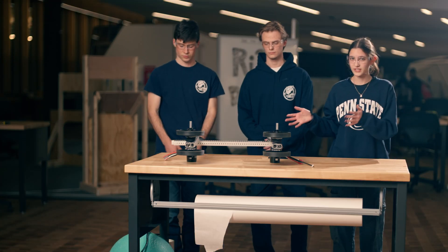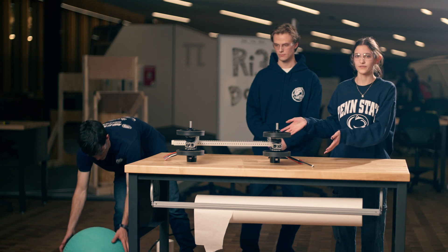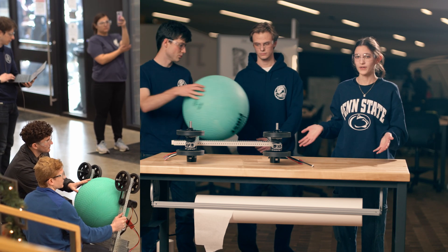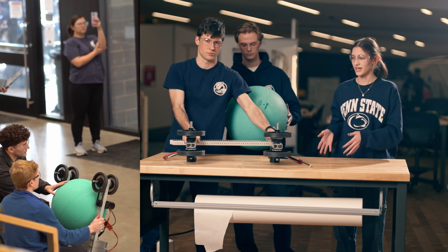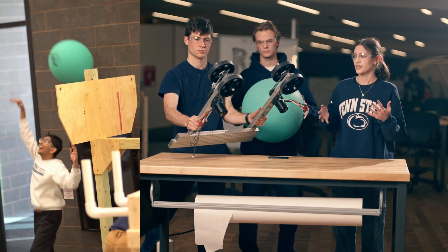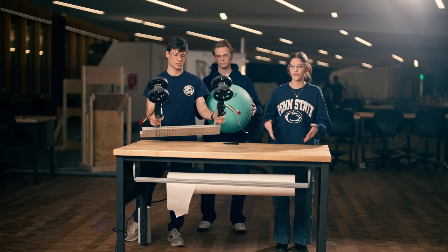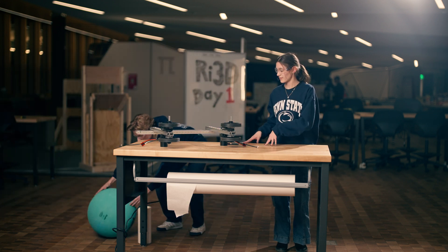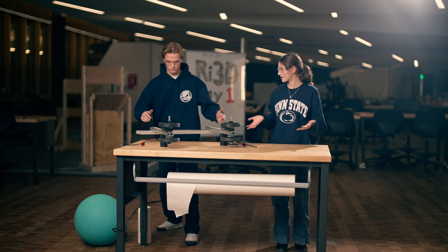This is our first design that did work very well. It's our flywheel to shoot the algae up into the net. This ended up being very reliable, but we decided not to go with it ultimately because we thought there were other priorities other than shooting the algae, and also it took up a lot of space and was not worth our time in the end.